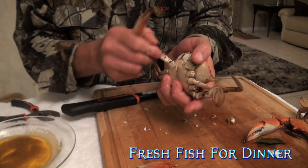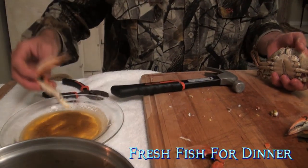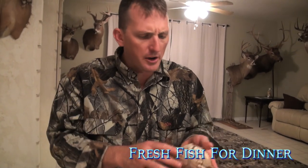Got a claw. See when I pulled that claw out, a little bit of meat came out — you can just dip that right there. So good.